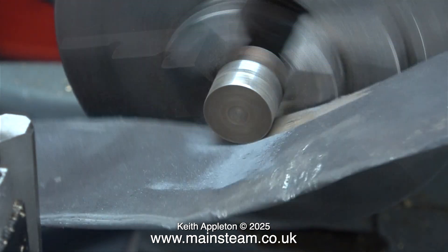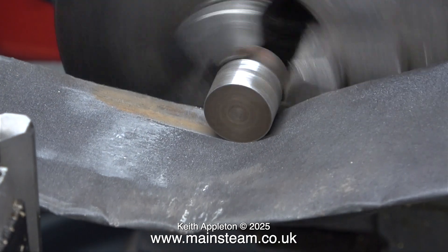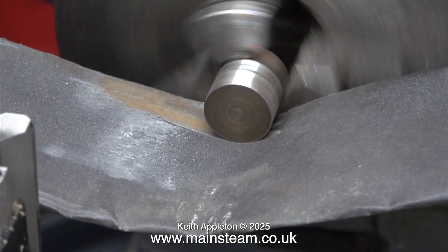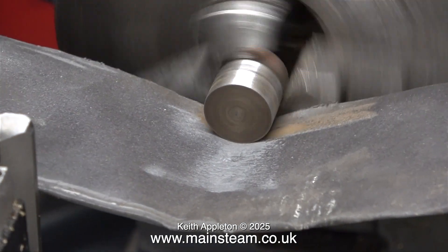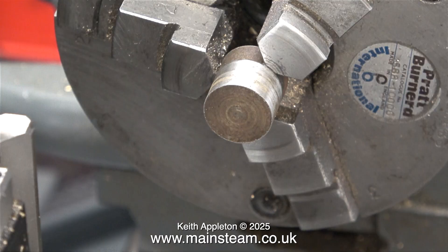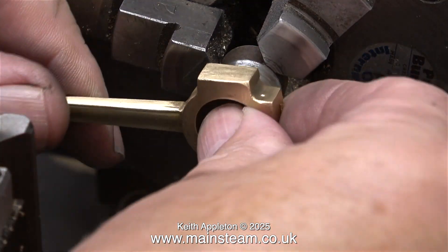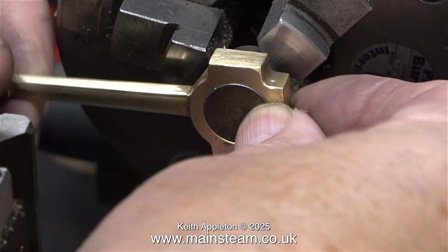This is the eccentric sheave. It's a piece of steel, 5 eighths of an inch in diameter. All I'm doing here is cleaning up the outer edge because it was rusty, using some wet-to-dry sandpaper. So now it accurately measures 5 eighths of an inch external diameter, and here I'm fitting the pre-machined eccentric strap in place.